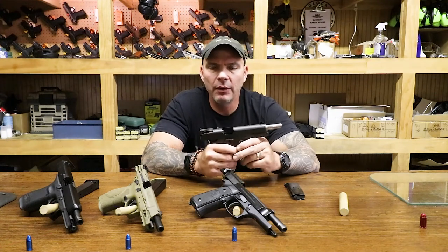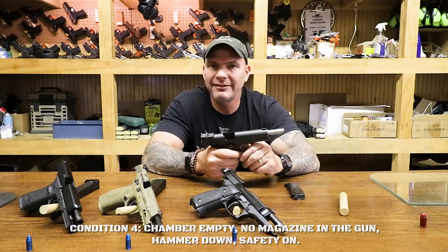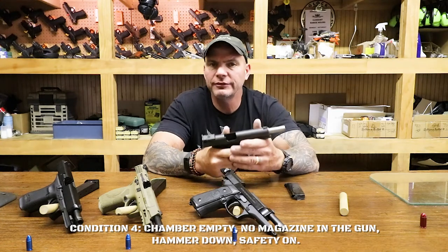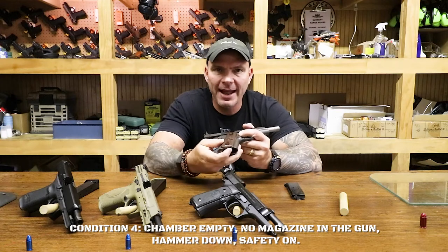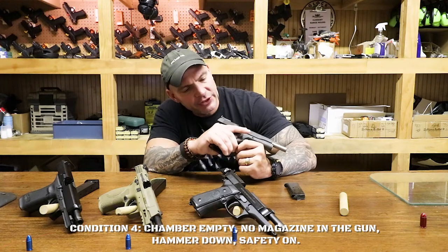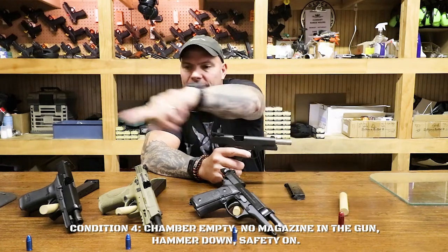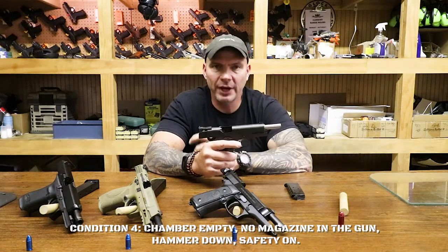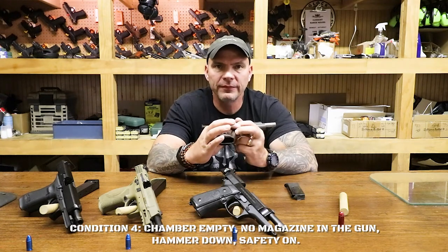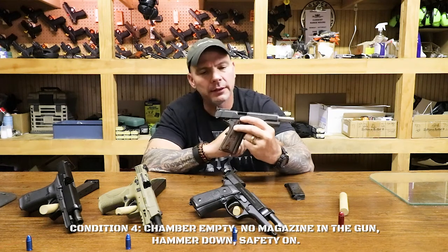The first condition that Colonel Cooper laid out was Condition 4. That's what most people determine to be a completely safe weapon. You may be on the range sometime and the range safety officer will tell you to clear the gun and get to Condition 4. What he means is we're going to remove the magazine and open the slide so you can visibly check the chamber and make sure there's nothing in there. Condition 4 for a 1911 style gun: mag out, chamber clear.